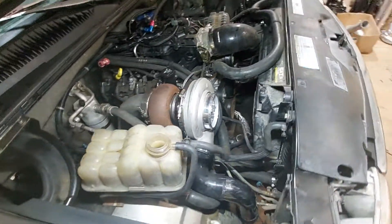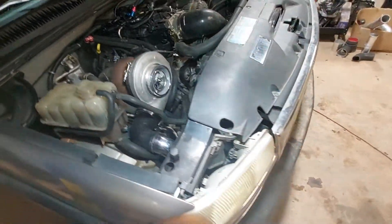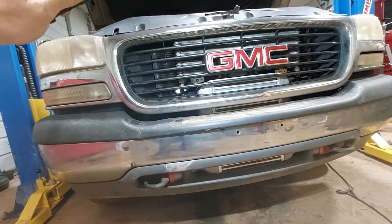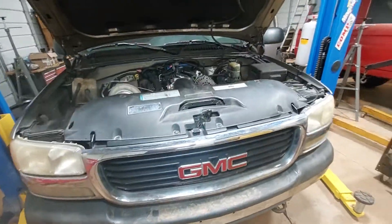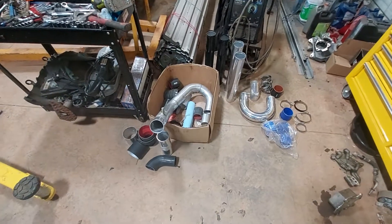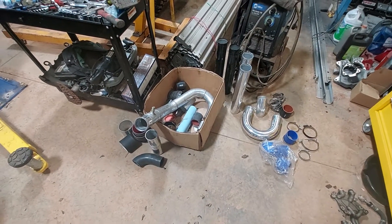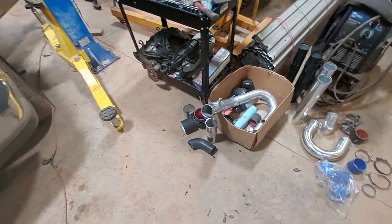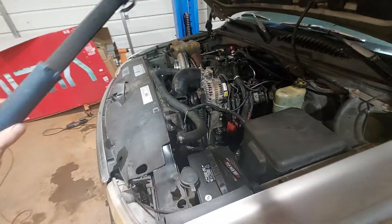Got to go down there and then come over to the bottom of the intercooler, but that's getting there. I got a couple pipes over here, a couple things to work with to build the cold side. I might have to run to Summit and get a couple more couplers and whatnot, but it's pretty close — I kind of got it figured out.